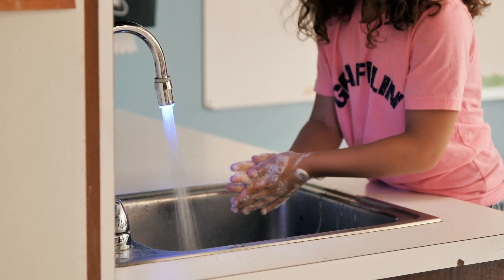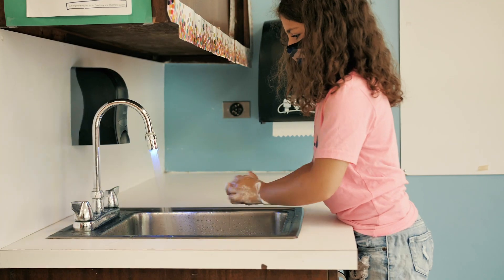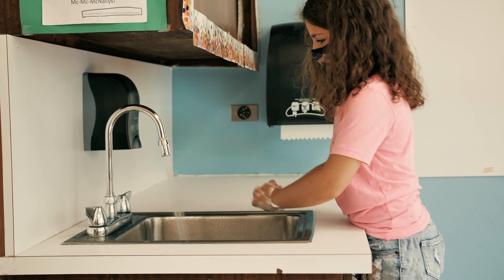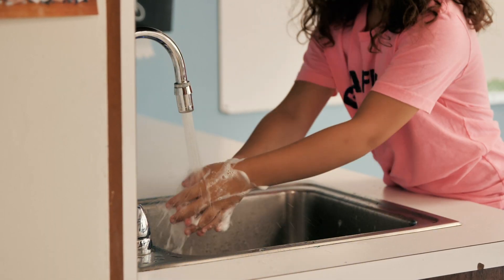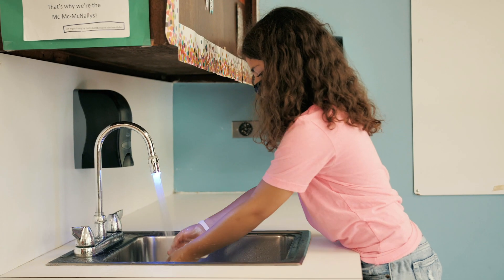When the blue light starts blinking rapidly, students know it's time to rinse. First they soap up really well, and when the blinking light goes fast like that, it's time to rinse.